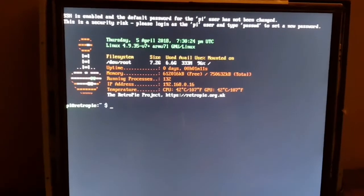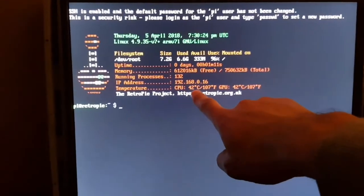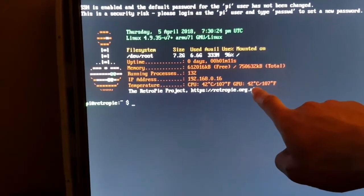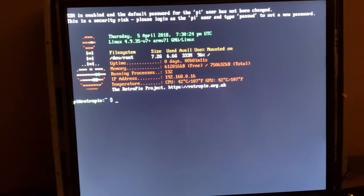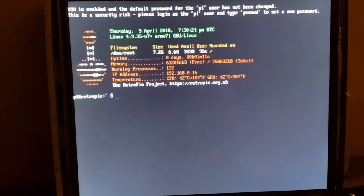Okay, we're not long after the first boot up — it's been a few minutes. Currently the temperature on the CPU is 42 degrees and the graphics processing unit is 42 degrees. So we're going to leave it running for another half an hour to an hour and see if there's any difference. This is running now without the heatsink, so let's see how hot it can get.